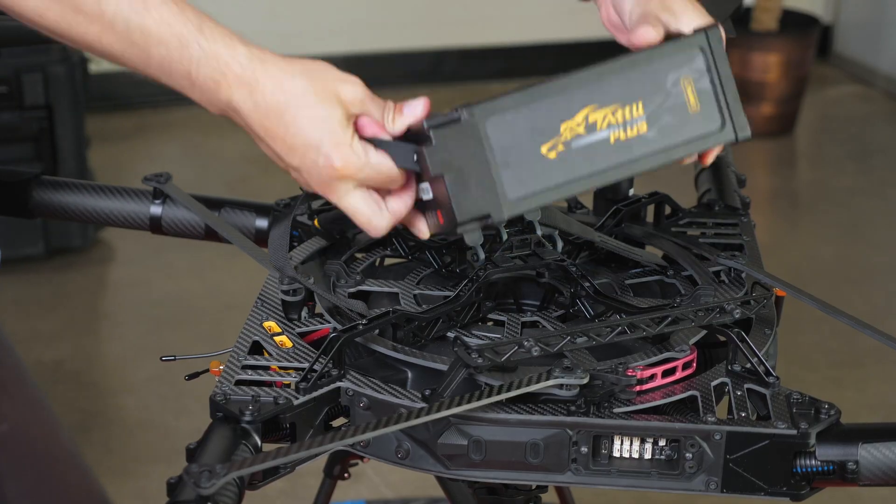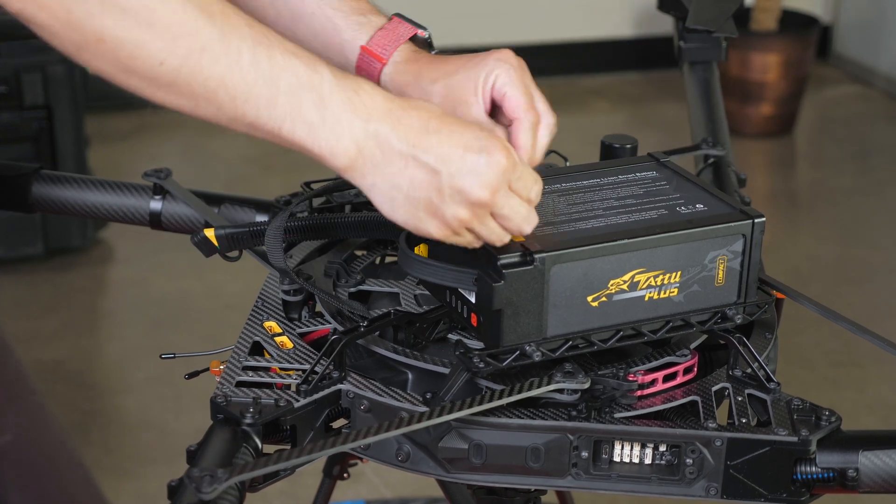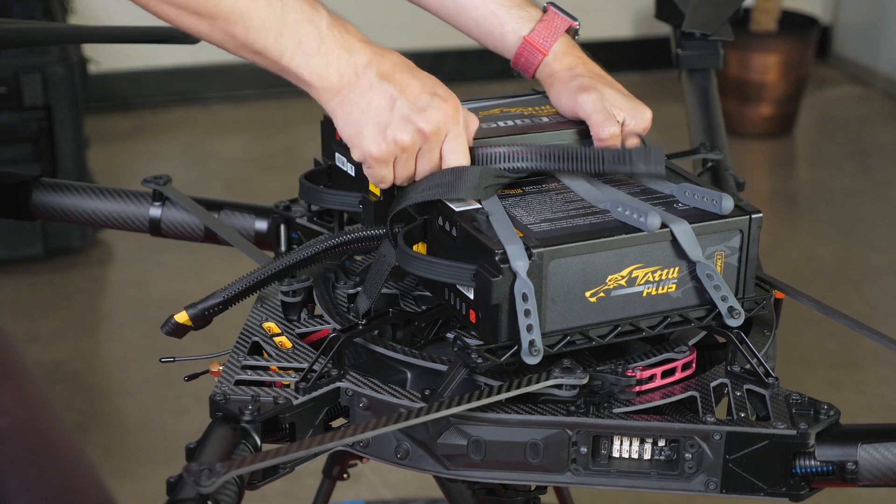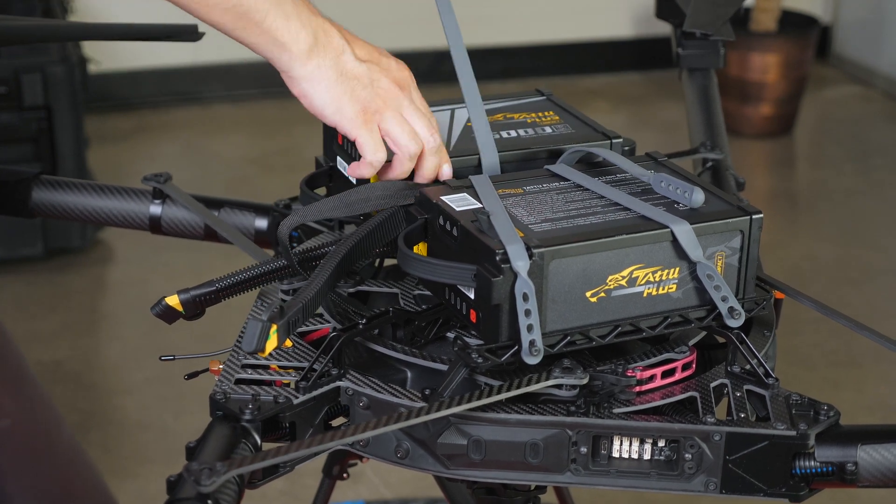The batteries we are using are Tattoo 12-cell 16,000 mAh. These are strapped to the top of the drone with elastic bands for quick access when swapping batteries.